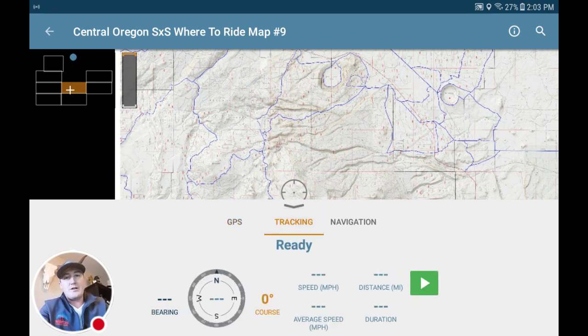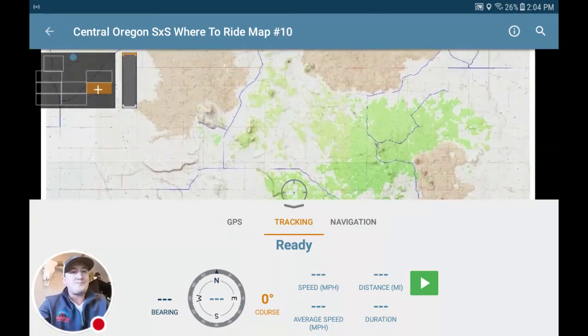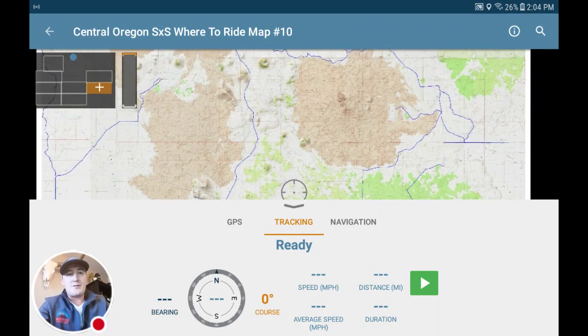Hit Stop when you're done recording your ride, and you can see the tracks and where you went — it tells you a bunch of cool statistics about your ride. That pretty much covers the basics of downloading maps. Make sure you put them in a collection so you can move back and forth to them easily, and go enjoy your ride!